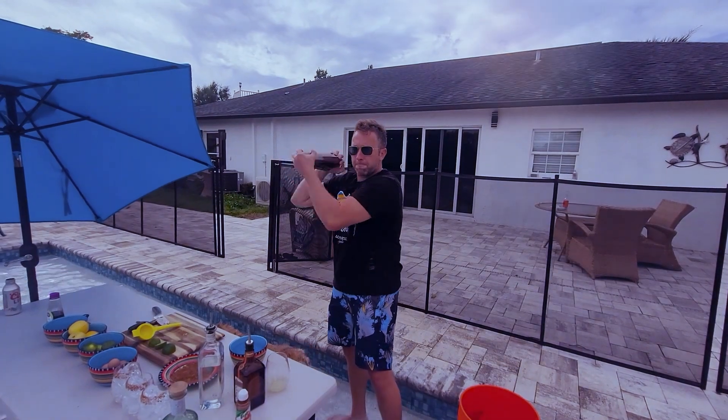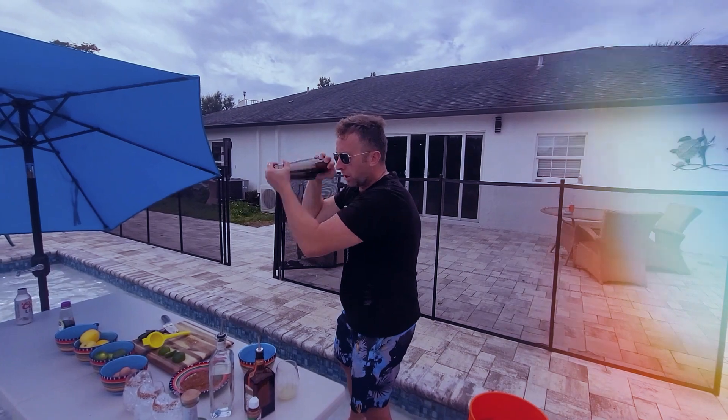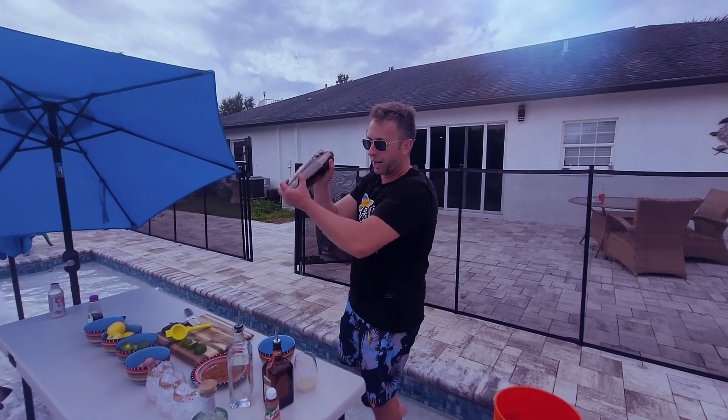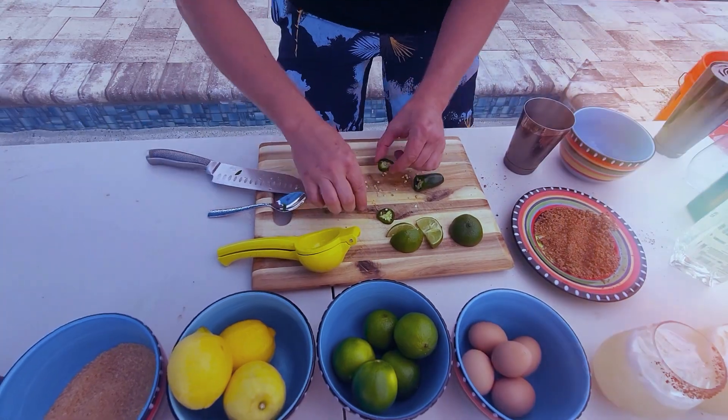You want to shake it, get everything mixed together. Get that lemon juice, lime juice. Spice.